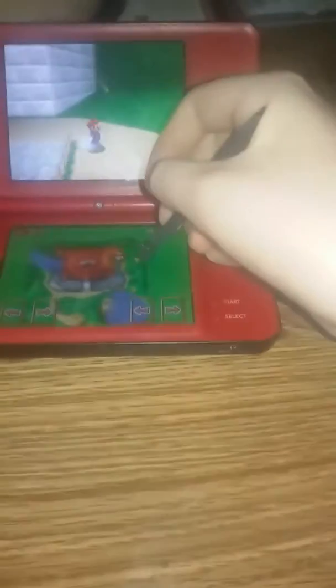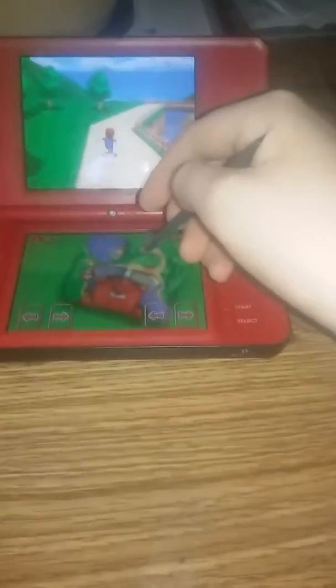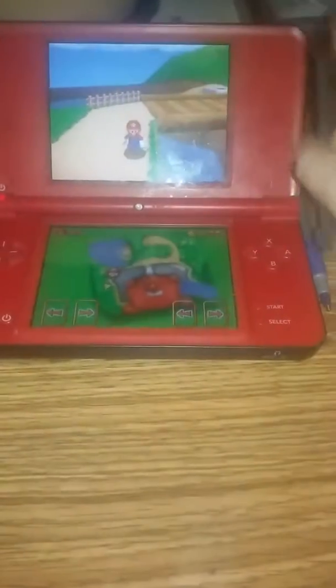I'm pretty sure some of you guys didn't know you can also do this with this. Hopefully you guys liked the video. Subscribe to my channel, and if you want more tips for Nintendo DS, DSi, or any kind of phone or tablet, just let me know in the comments and give me an idea and I'll try to work it out. Alright, see ya, bye.